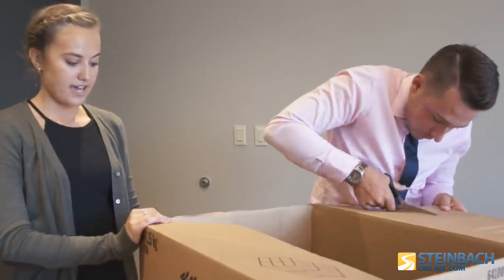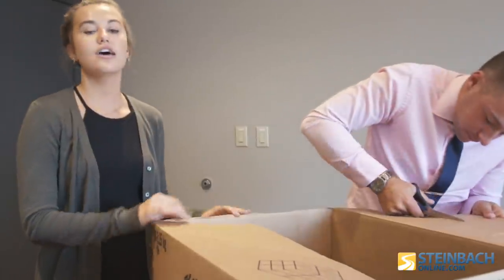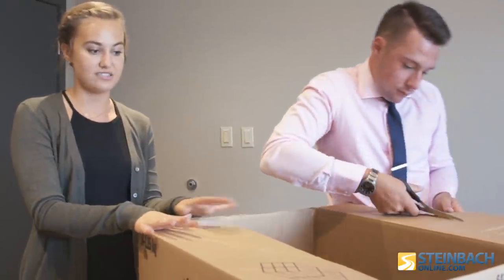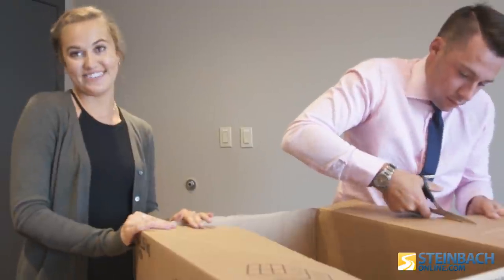The idea is that on one side you'll cut a hole and put your aluminum foil there and poke a pinhole through it. When you face the sun, the sunlight will come through there and it'll project onto the back of the box where we have a piece of white paper, and you can watch the Solar Eclipse safely without burning your eyes.